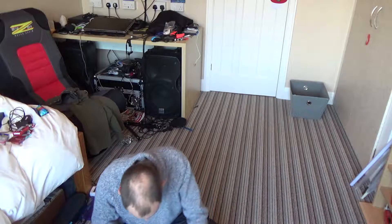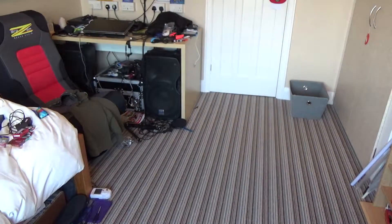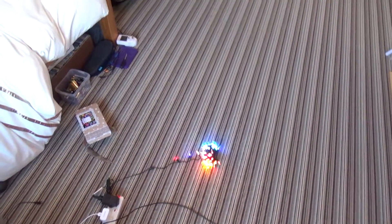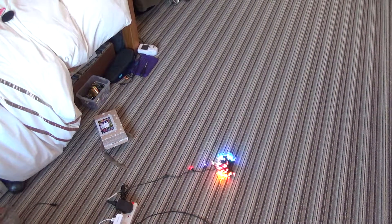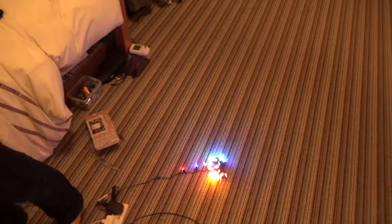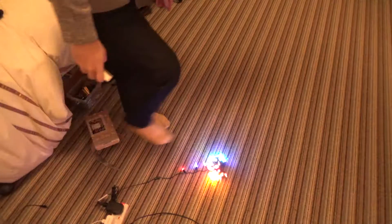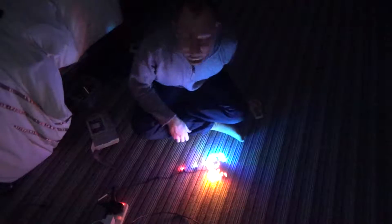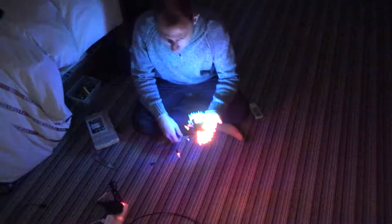There we are, lit up. Now folks, I'm going to just angle the camera down so I'm going to look on the back of the camera. There we go, now I'm going to close the curtains and turn my screen back down so I can see. Okie-dokie.